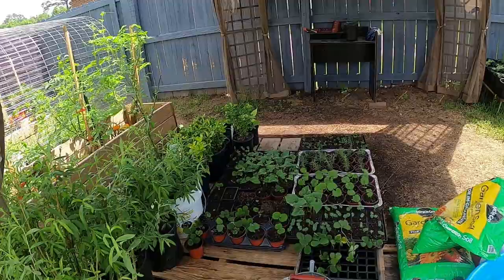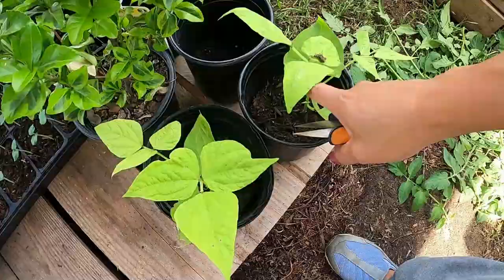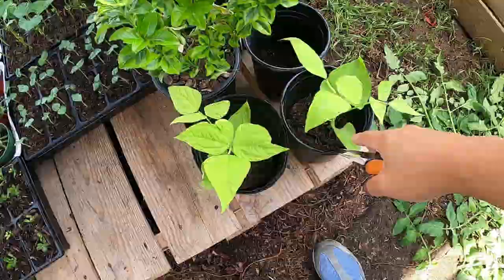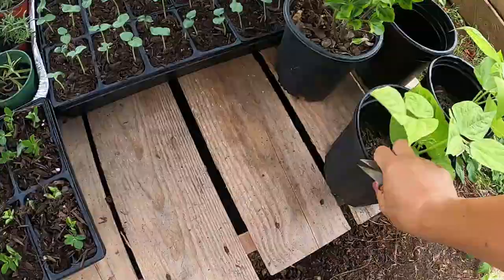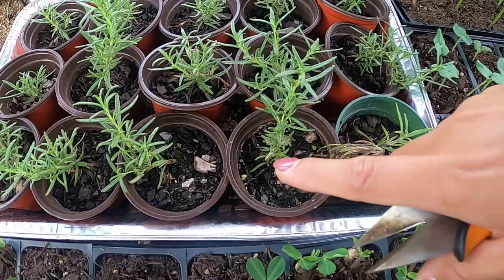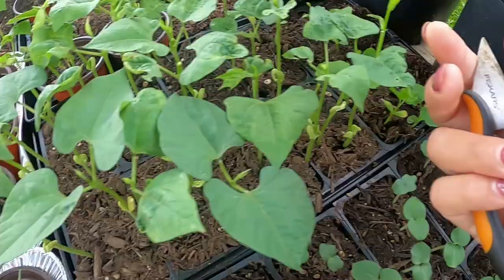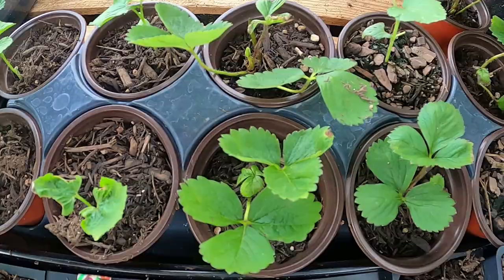I have some weeping willow that I'm trying to grow — once they are big enough with long branches I'll separate each of them. I also have two string beans, some peanuts, some okra seedlings, rosemary cuttings I just stuck in the soil, more string beans, and some ampalaya that has already germinated.